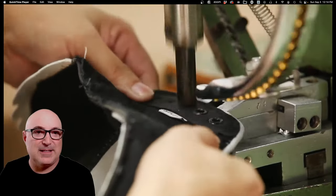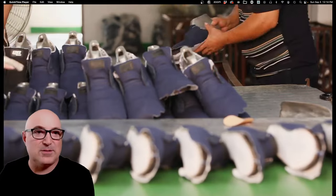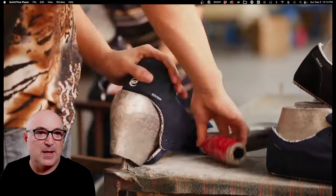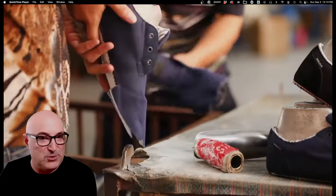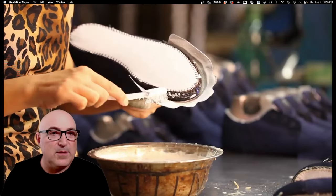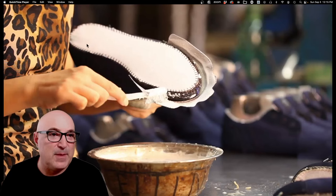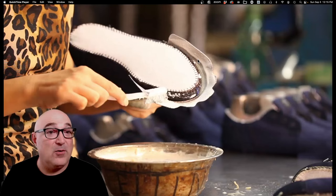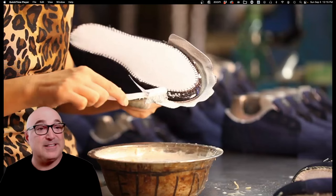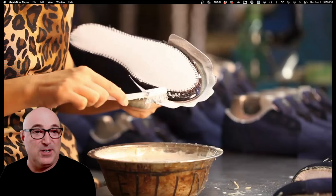Here's another model going through the lasting operation. You can see the big shoe horn they use to get it on, applying glue. The strobel is already attached to the lining in the back of the shoe, and what they've left is the lasting apron at the toe, because this one just needs toe pressure — it doesn't need waist lasting or heel lasting. It's a slightly different process for this model.